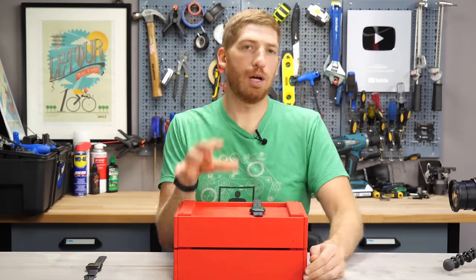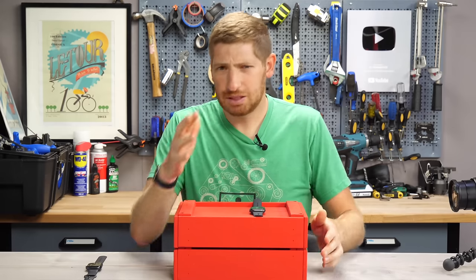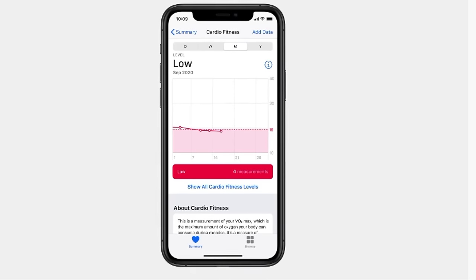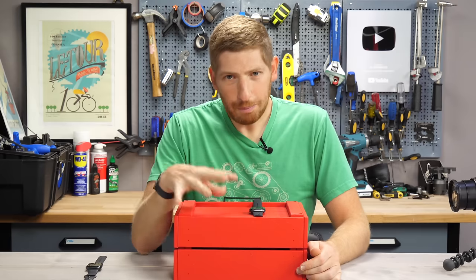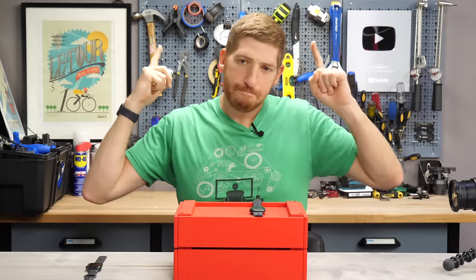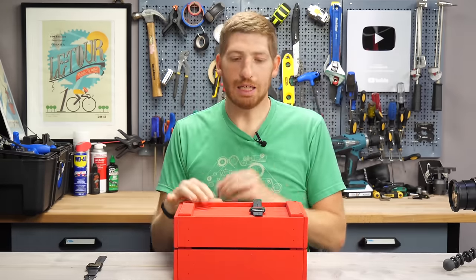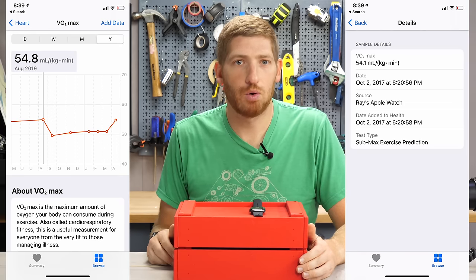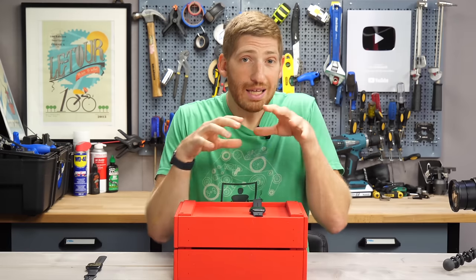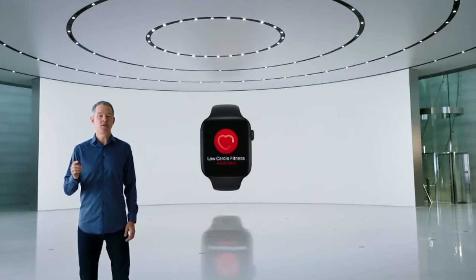The last feature before the run is the VO2 max. Apple talked about it in their presentation: watchOS 7 can now measure a full range of VO2 max, described as a powerful predictor of overall health. But that's not actually new — VO2 max measurement in Apple Watch has been there for a long time, and you can see it in Apple Health going back quite a while. What is new, but not here yet, is VO2 max alerts: coming later this year, you'll receive a notification if your VO2 max drops to lower levels.